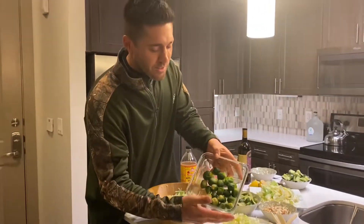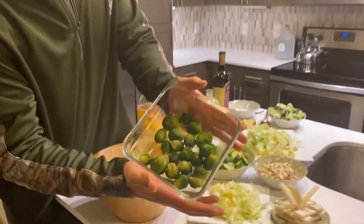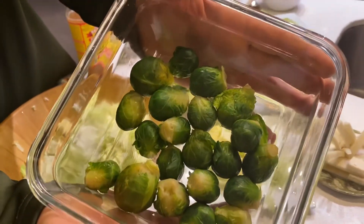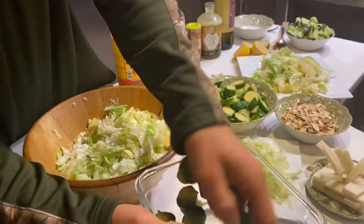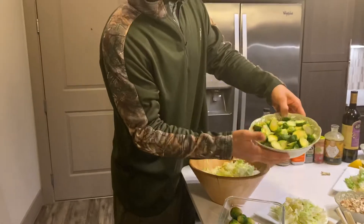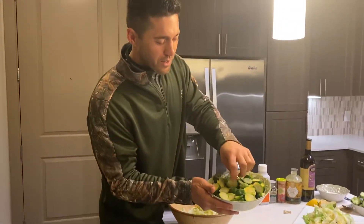These are steamed. If our extraordinary cameraman can show in there — the cameraman's also one of my very good friends. Steamed Brussels sprouts — simply take it out and cut it in half. Boom, these are just cut in half.